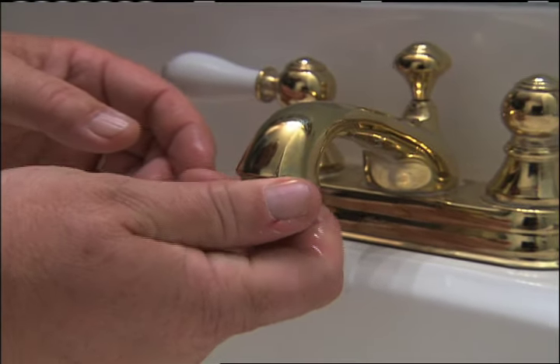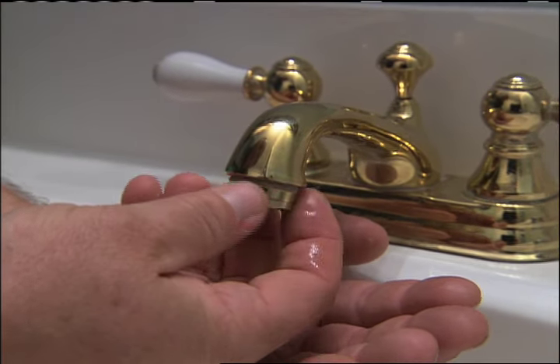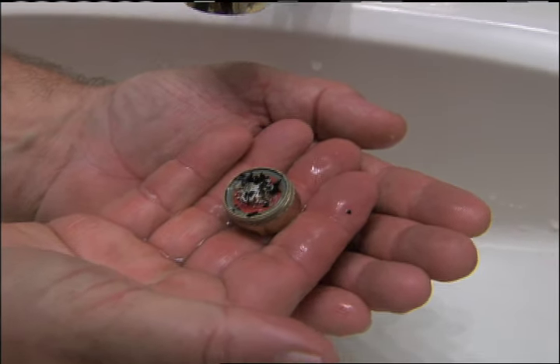Let's see what we got. Look at that — wow, it looks like coffee grinds. You've got all kinds of stuff in there.